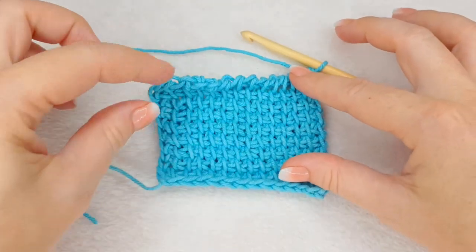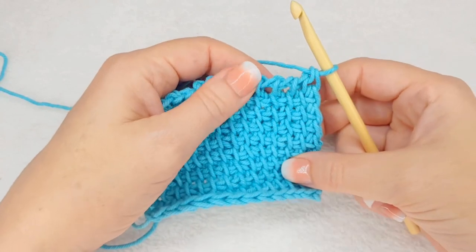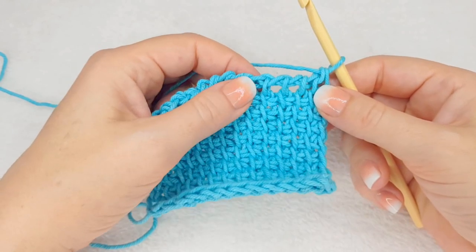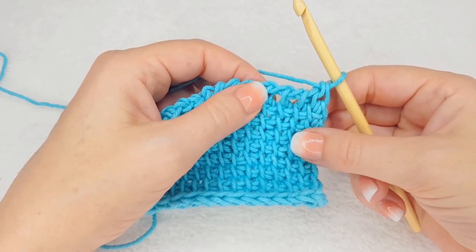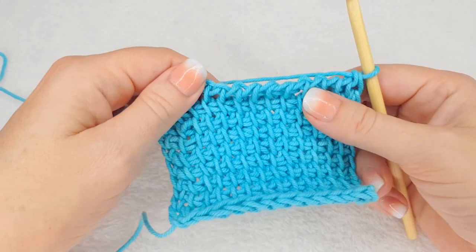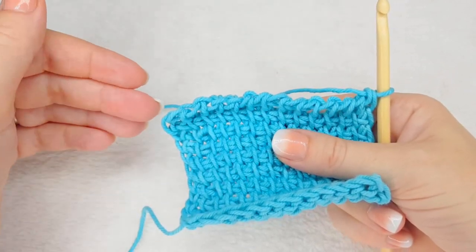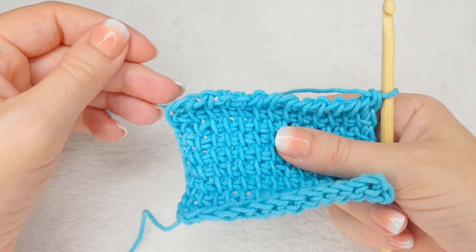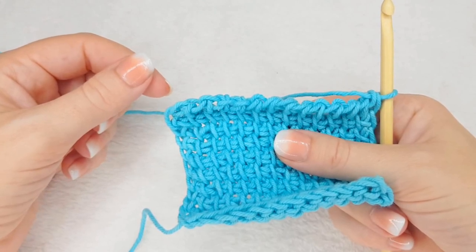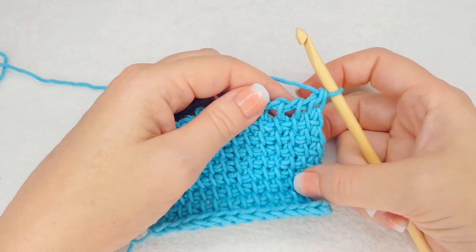First of all, what I will show you is all the different bars that a Tunisian crochet stitch consists of. As you learned in the previous lessons on the foundation row, I explained some of it to you and how the Tunisian stitches in the simple stitch are created. If you missed that lesson, please go to my website and you will find all the links to my different tutorials and videos on different aspects of Tunisian crochet.